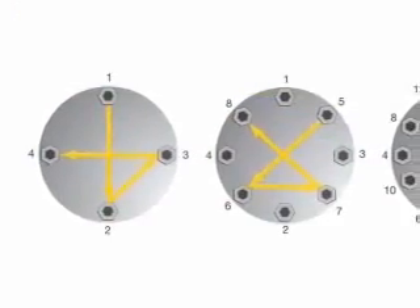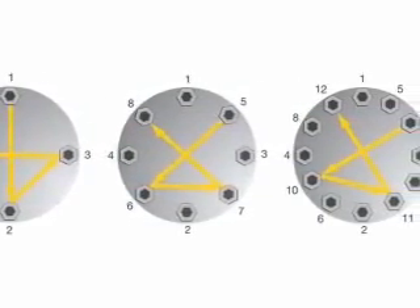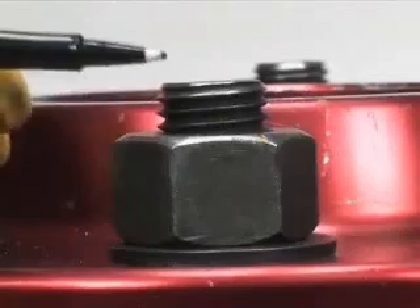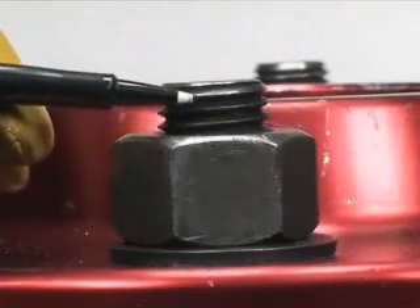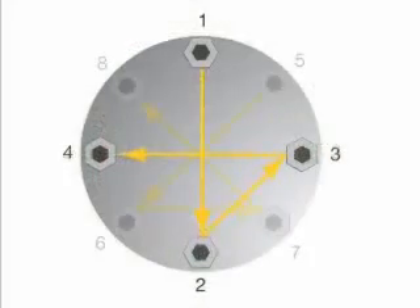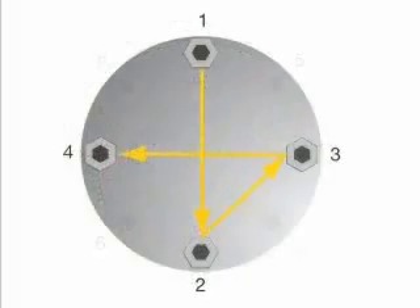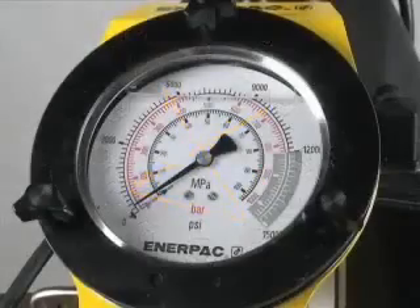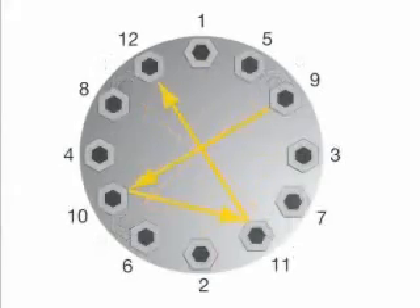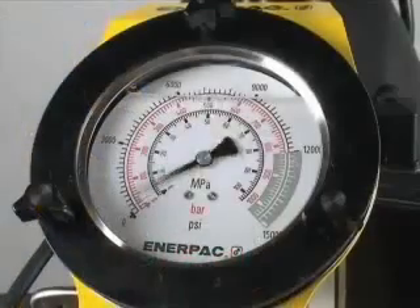When torquing, it is common to tighten only one bolt at a time, which can result in point loading and load scatter. To avoid this, torque is applied in stages following a prescribed pattern in four steps. First, tighten the nut spanner tight, ensuring that two to three threads extend above the nut. Next, tighten each bolt to one-third of the final required torque following the star pattern as shown. Then, increase the torque to two-thirds, following the star pattern as shown. Increase to full torque on the third pass, again following the same pattern. Perform a final pass on each bolt, working clockwise from bolt one at the full and final torque.